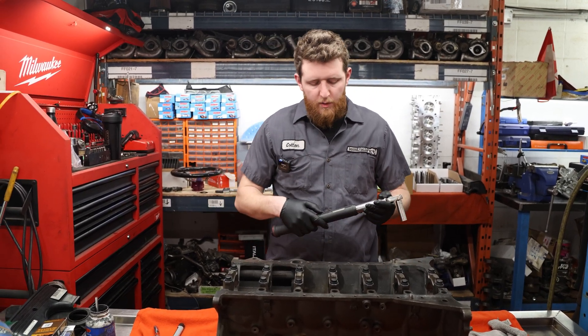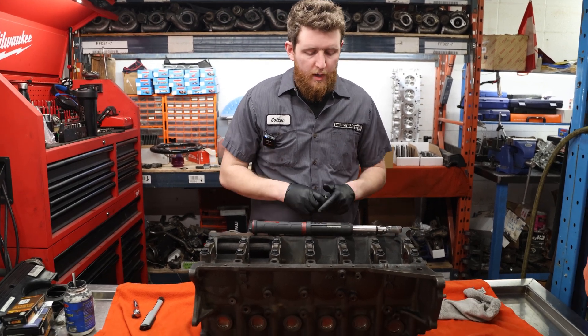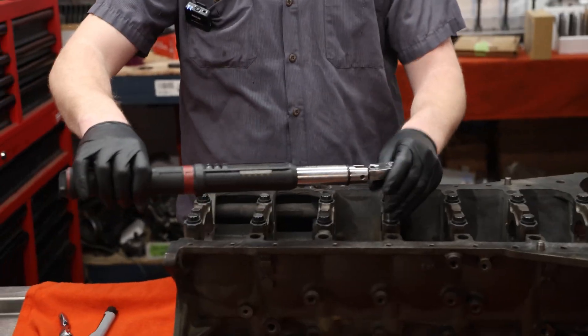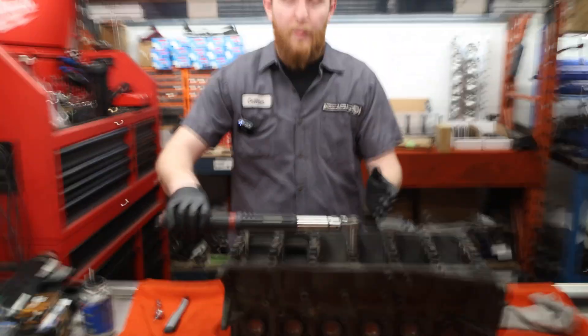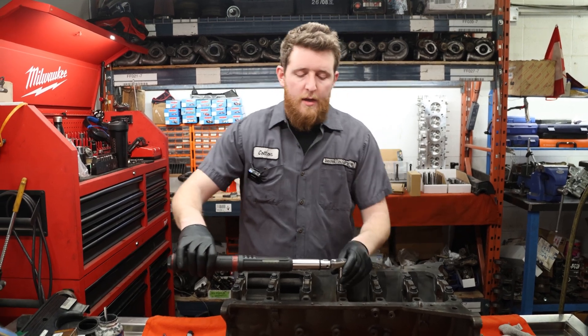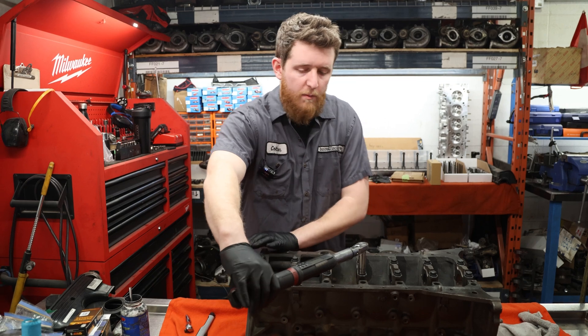We're going to go to 90 degrees. Zero the gauge, and then we're going to do 90 degrees. When you're torquing to angle, you just want to make sure you leave yourself the space — we're going to be going from here to here. So I'm just going to leave myself a little more room so I don't have to bend into the table while I'm doing it.